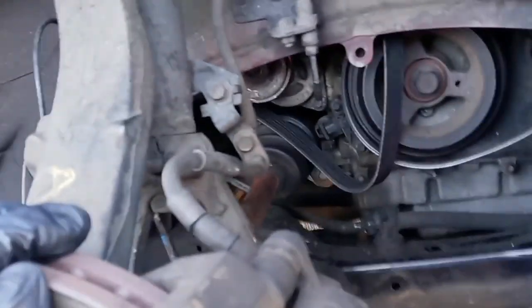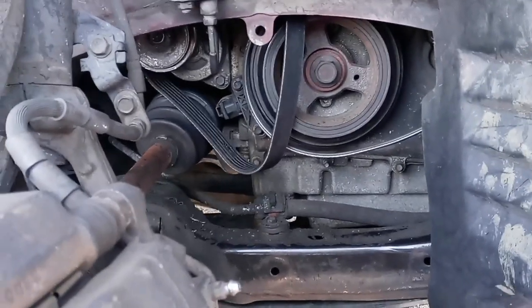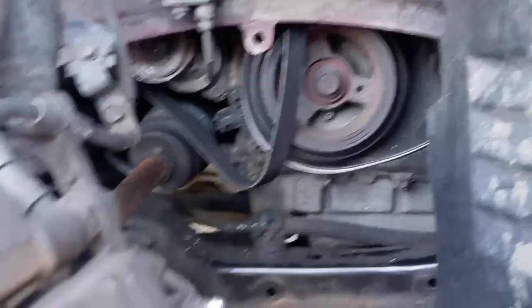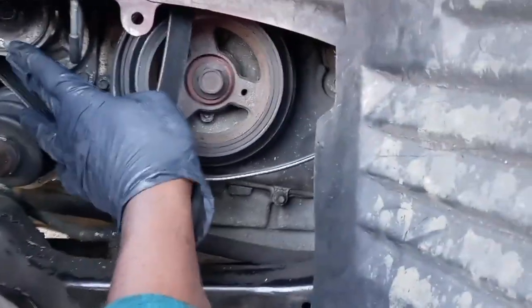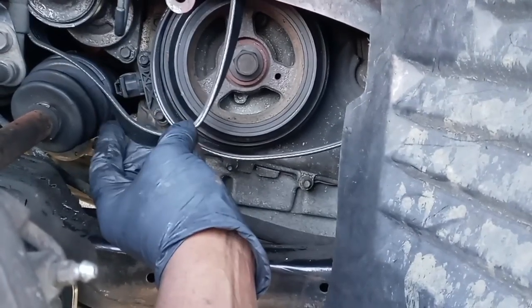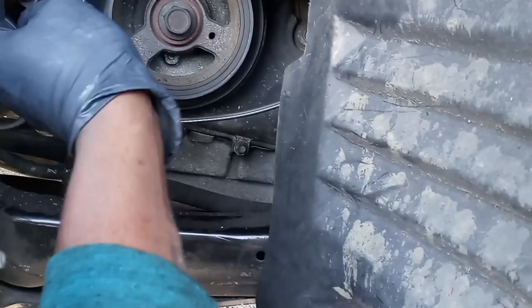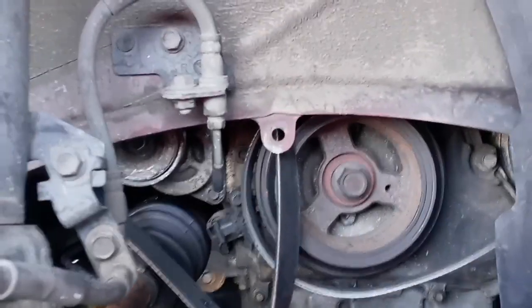Hello driver, so today we have a 2010 Mazda 6 here. I'm gonna show you how to replace your belt tensioner — you can see it right here. My belt actually recently burst; this is a new one, but I'm gonna take it off and show you what really happened with the old one.